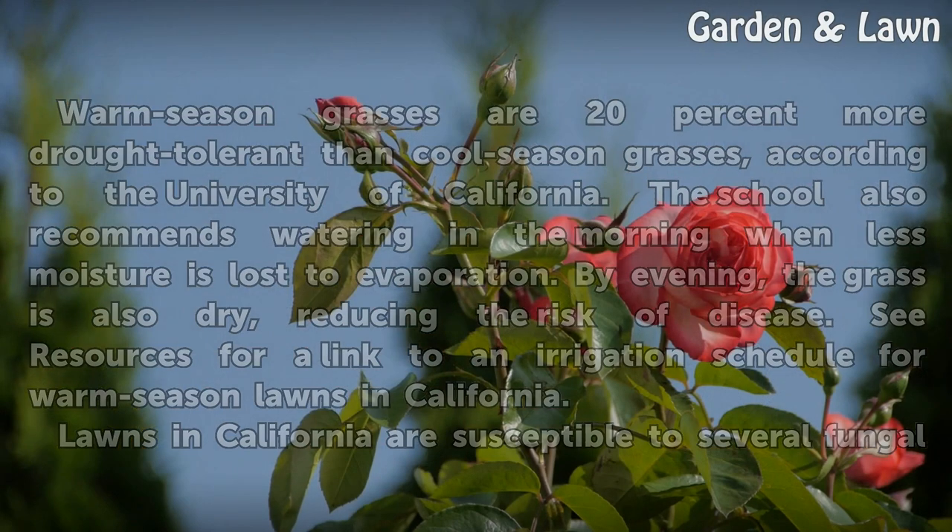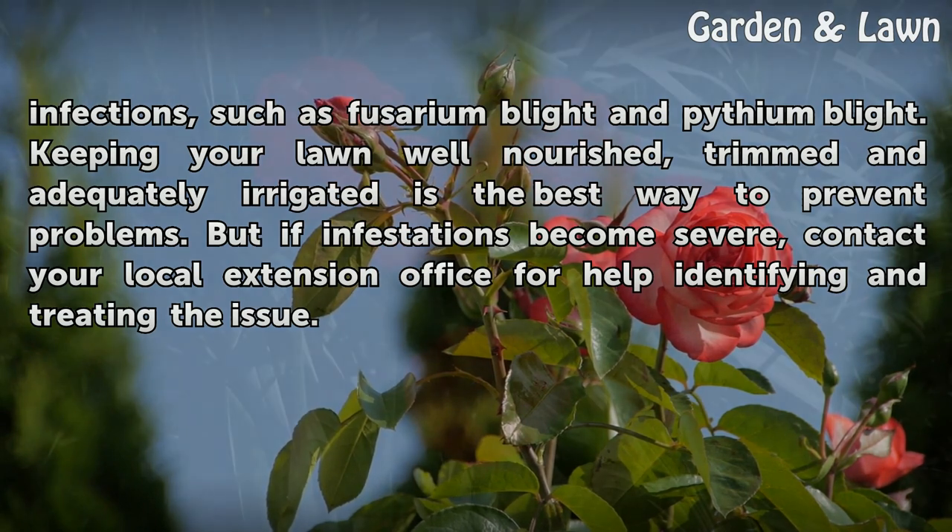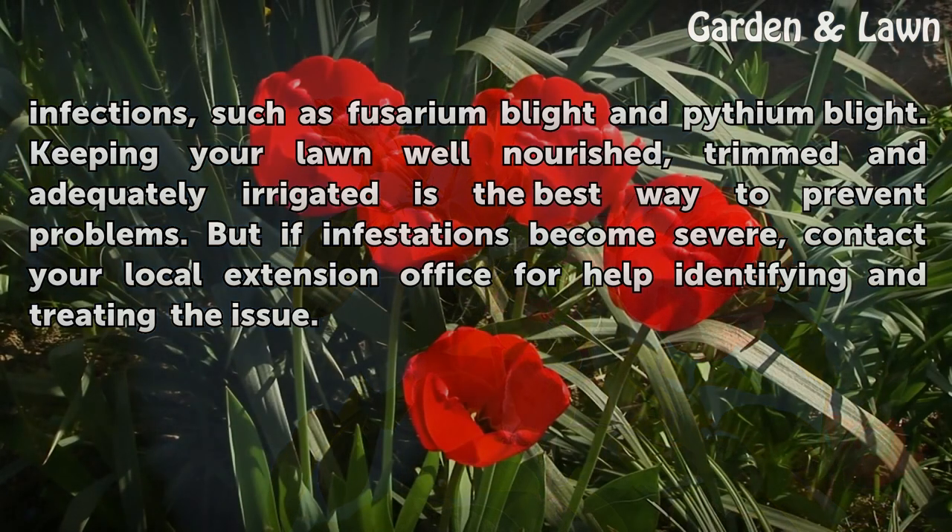Lawns in California are susceptible to several fungal infections, such as fusarium blight and pythium blight. Keeping your lawn well-nourished, trimmed and adequately irrigated is the best way to prevent problems. But if infestations become severe, contact your local Extension office for help identifying and treating the issue.